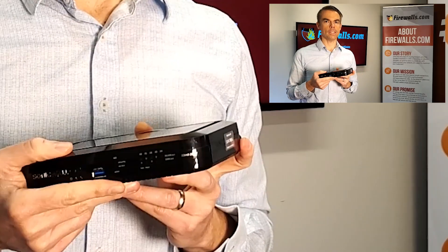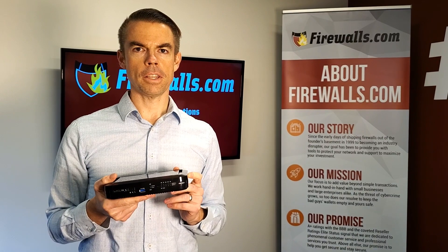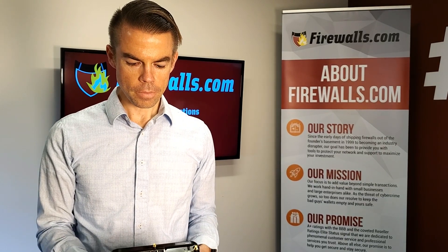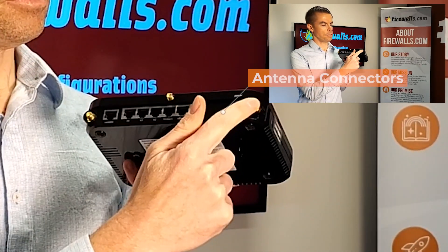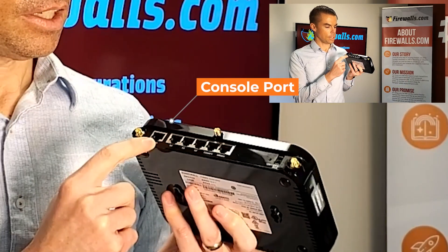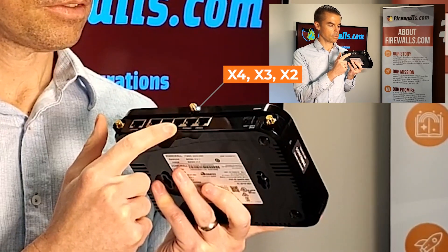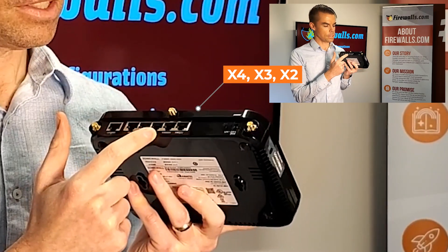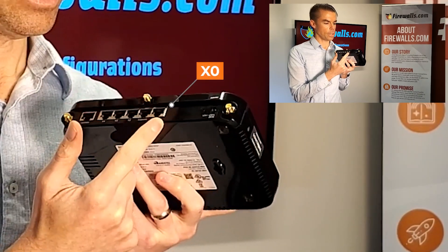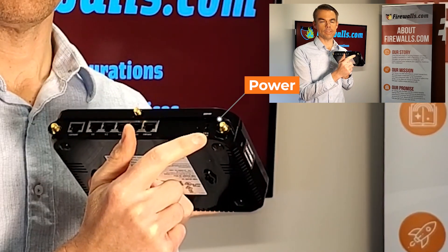Most of the action takes place on the rear of the device, as with any desktop firewall. We have the three spots to hook up those antennas, the console port, the X4, X3, and X2 ports for various connectivity options, the X1 port for WAN connectivity, the X0 port for LAN connectivity, and this is where you plug in the power on the back.